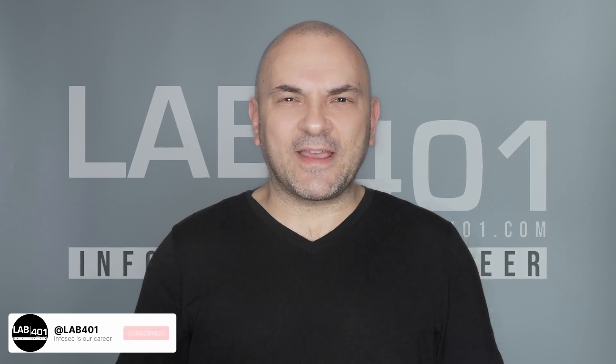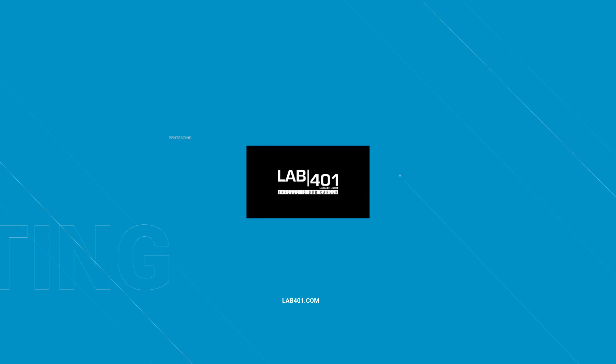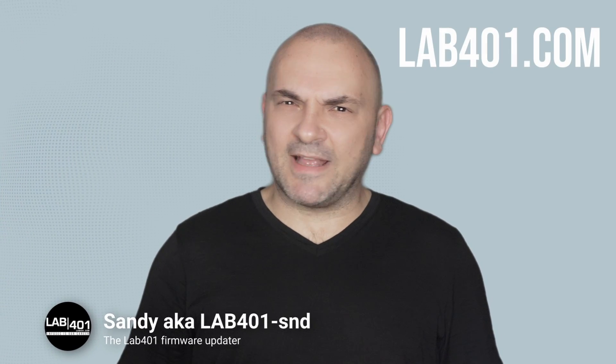And pen testers, today we're diving into the latest Flipper Zero firmware update, version 0.100.3. Let's break down what's new after the intro. Hi, I'm Sandy from Lab4One.com. Let's rock and roll.